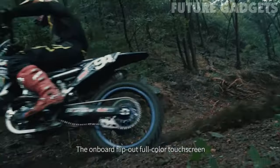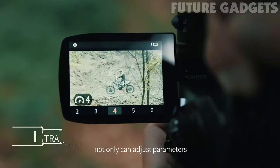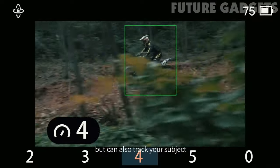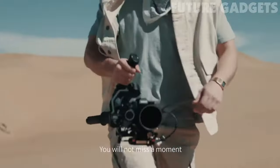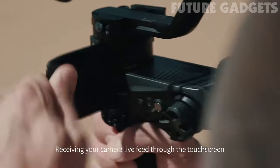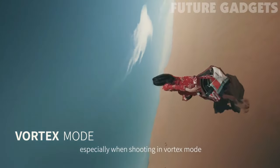The onboard flip-out full-color touchscreen paired with the AI video transmitter not only can adjust parameters, but can also track your subject via facial recognition while monitoring. You will not miss a moment. Receiving your camera live feed through the touchscreen can be extremely helpful, especially when shooting in Vortex mode.